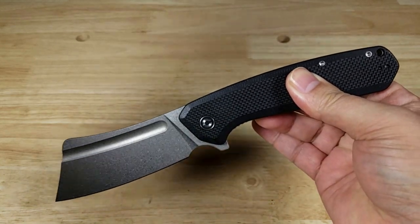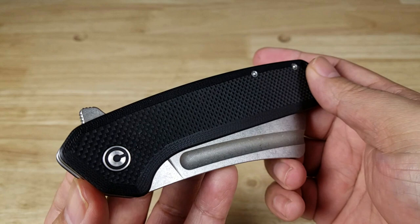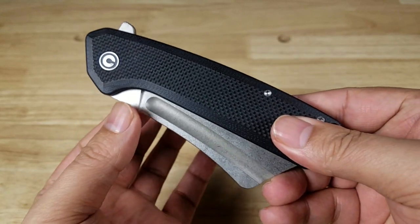If you want to purchase this knife, make sure you check out the link in the description below. The Civivi Bull Mastiff is available in different G10 colors, micarta, as well as different steel finishes, and also a miniature version — but this guy is the big boy.